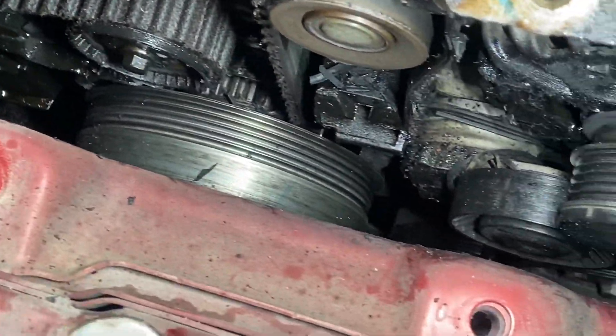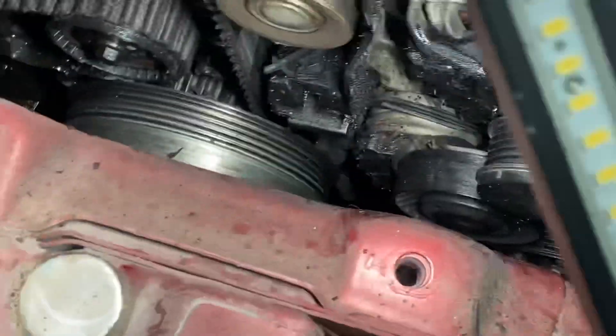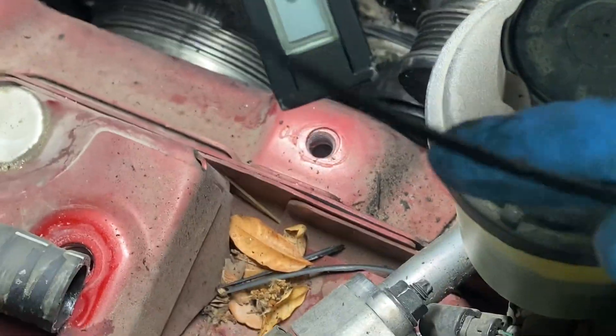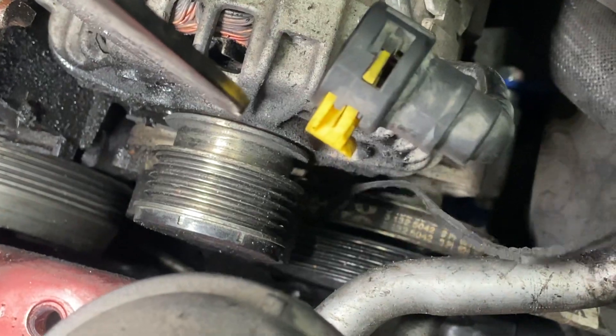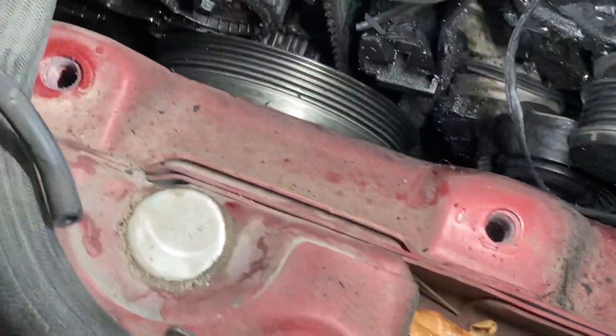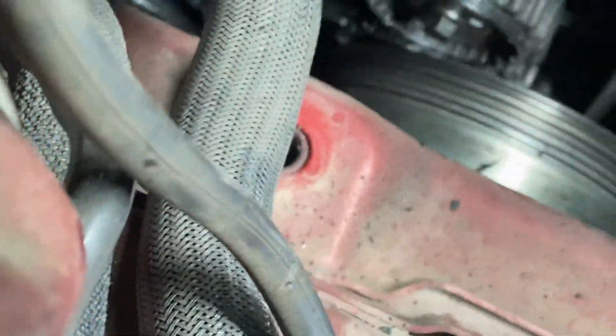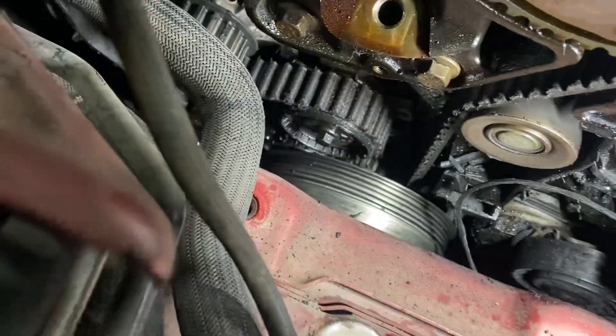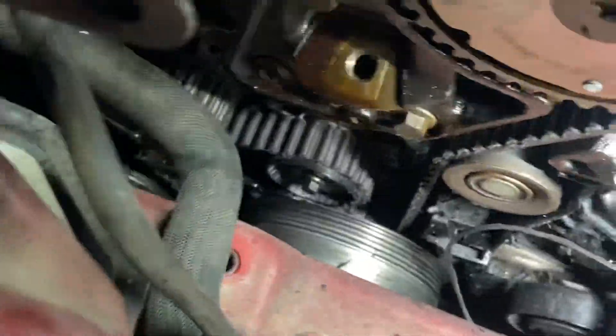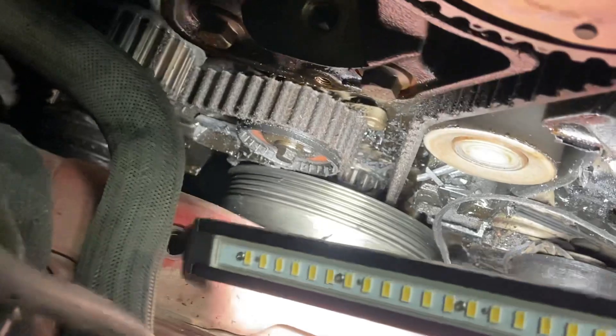So the belt shreds — as you can see here — it starts shredding more and more until it tears and gets inside the gears. In this case it got inside the timing belt area, as you can see there.